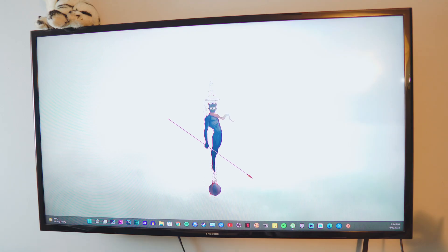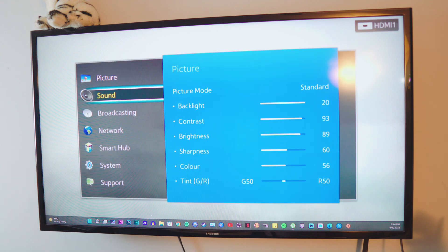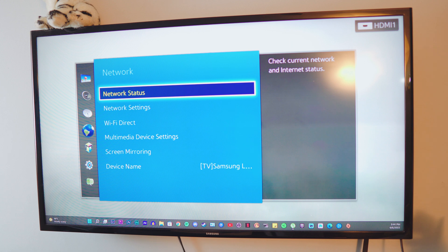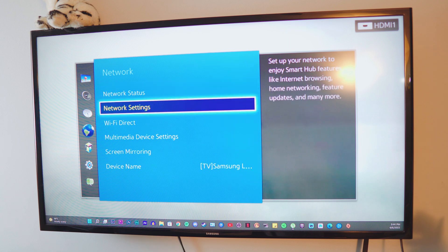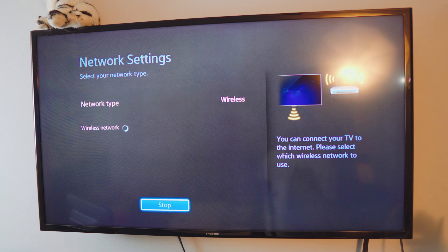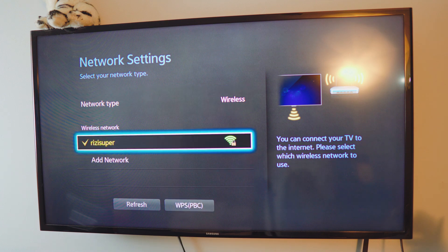My iPhone is on my home Wi-Fi, so we have to make sure the TV is also on the home Wi-Fi. Go to settings, go to the network settings, and inside the network you have the option to enable or disable the Wi-Fi and connect your TV to your home Wi-Fi. As you can see, mine is connected — that's pretty much it. By the way, this is not an Android TV.